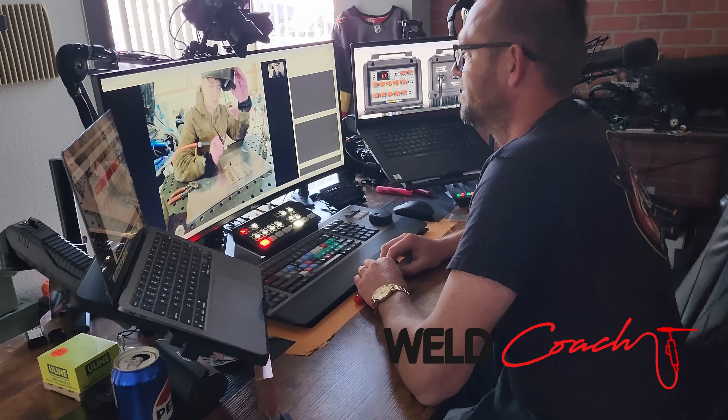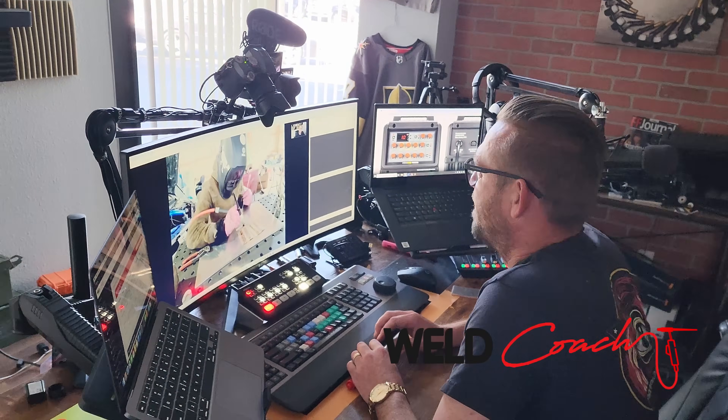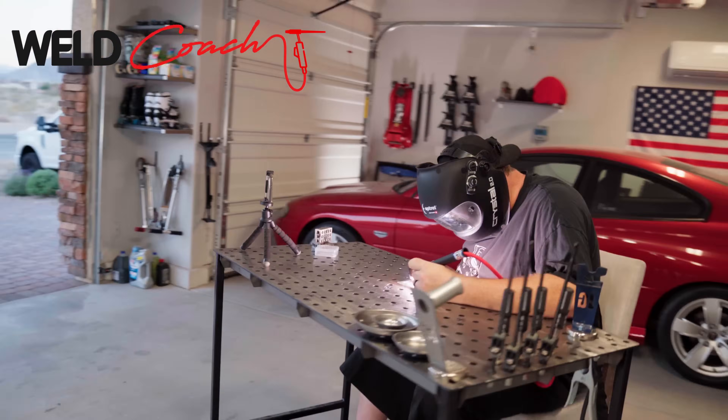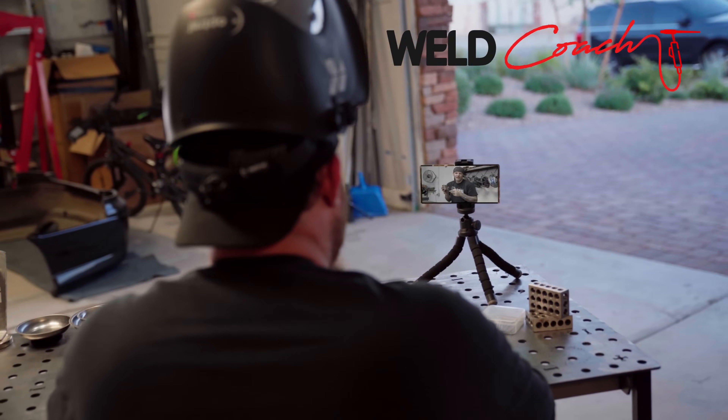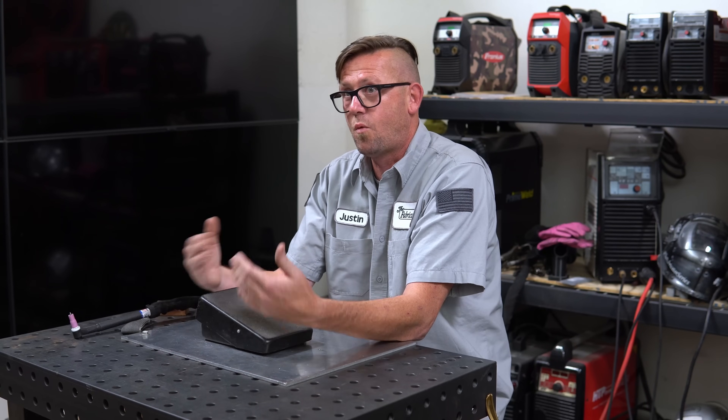You can also take a live class from a real welding instructor in the comfort of your own home when you book a class at WeldCoach.com. Your instructor will give you advice and tips about using your foot pedal while you're still learning in real time. Asking a professional in real time will get you answers and results way faster than asking in any beginner's Facebook groups.